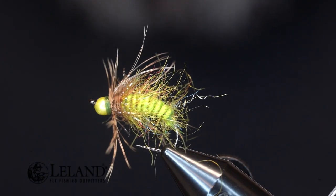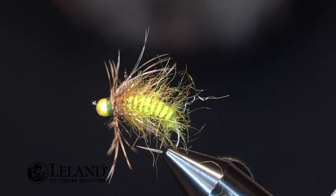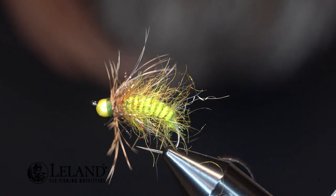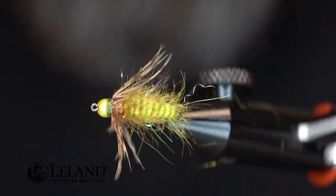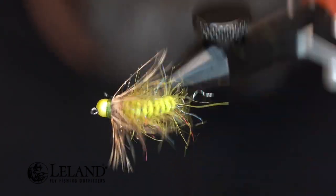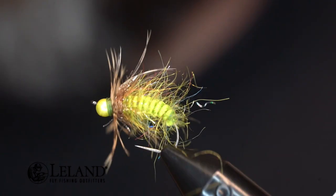Hi guys, Roscoe Petroff here for Leland Fly Fishing, sitting down at Semperfly headquarters to tie a few bugs for the YouTube channel. Today we have the pleasure of tying on the brand new, undistributed, not unveiled yet — the new Nirvana on the Fly rotary vise. Going to give this thing a test drive today.